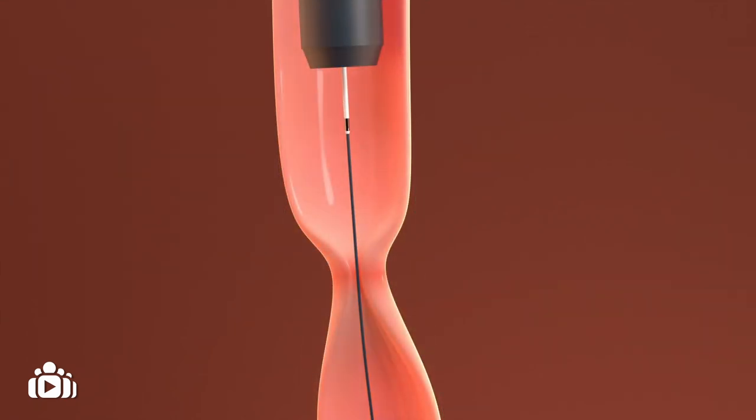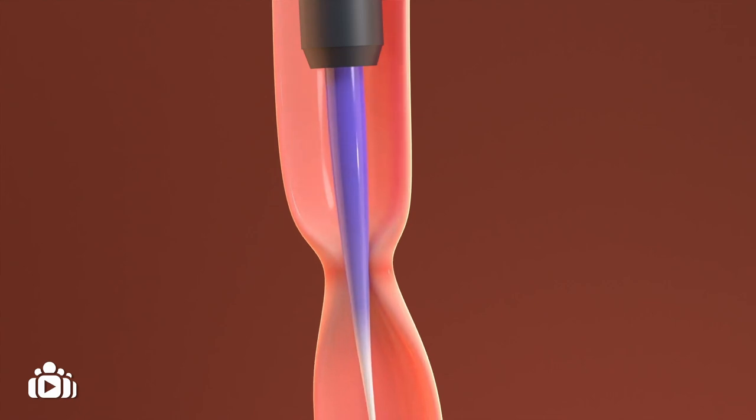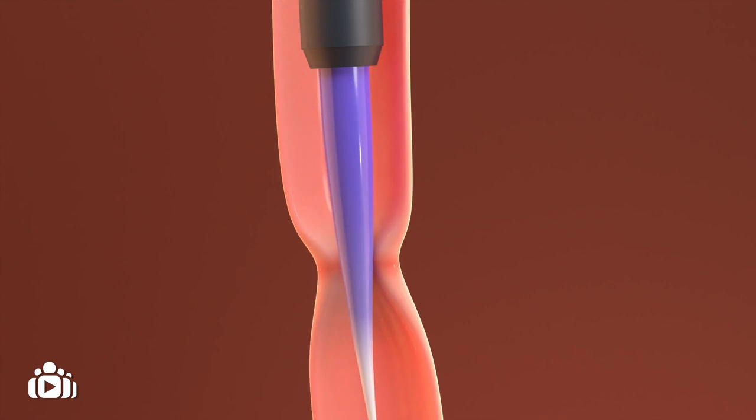Another way is to use the endoscope to pass a tapered elastic tube called a bougie into the esophagus to the stricture. During the dilation procedure, the doctor will use several tubes one after the other, and the tubes get wider each time. This gradually stretches the stricture.